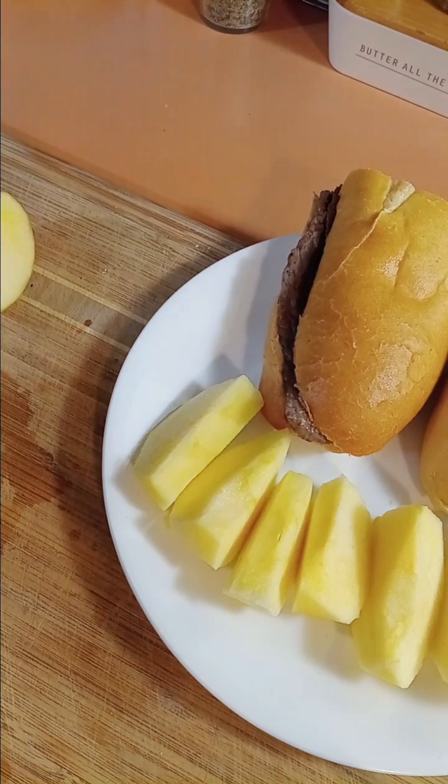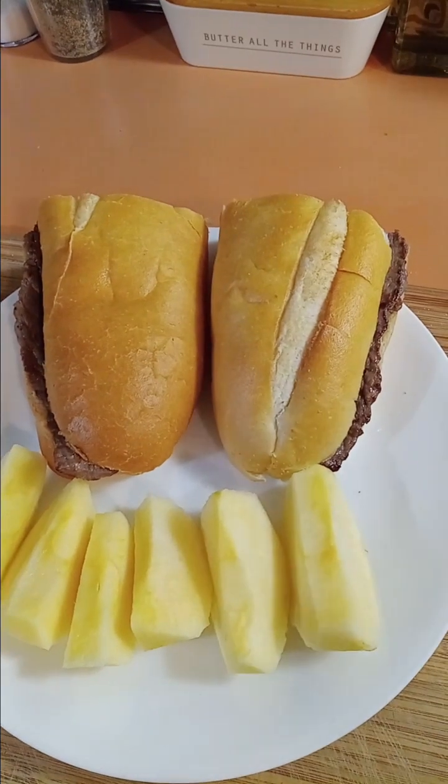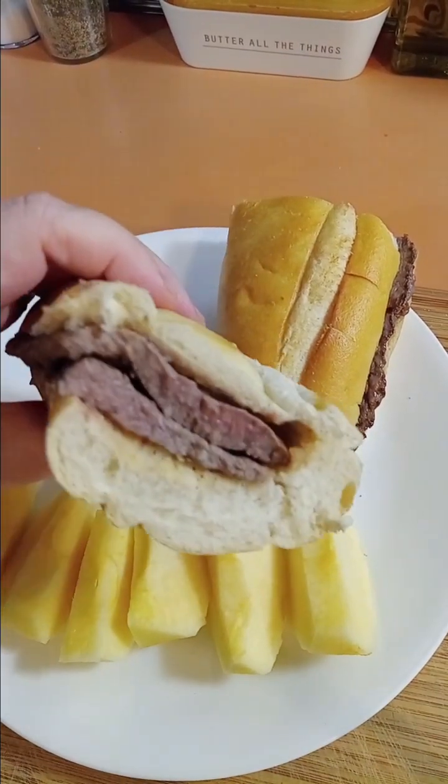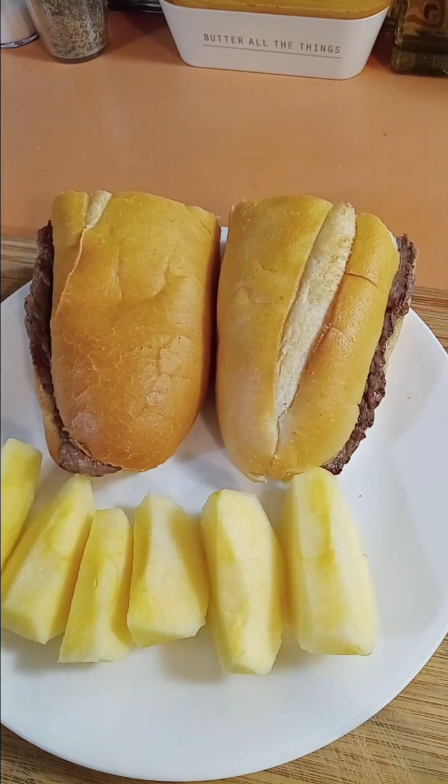That's his dinner — a kid-friendly meal: simple plain steak sandwiches and some apple slices. Thanks for watching, bye!